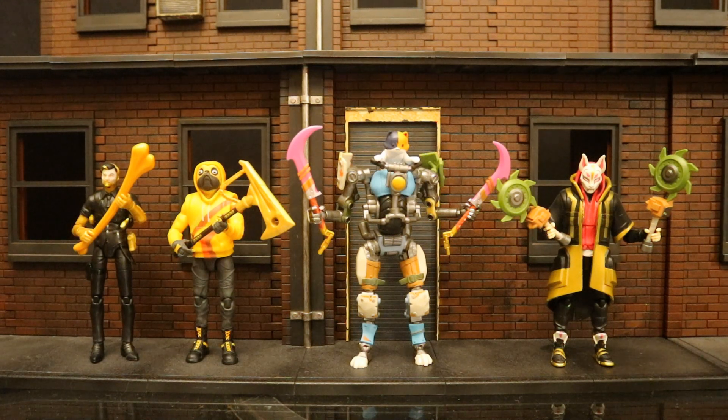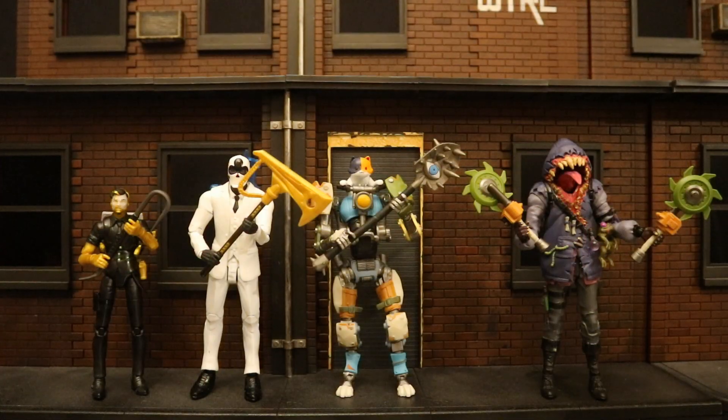One cool thing about these figures is that their accessories are customizable and interchangeable between the figures, just like in the game. In the game you can customize your skin, add pretty much any pickaxe, glider, and back bling you want and make your own favorite combination. Here are a bunch of different Jazzwares figures holding each other's pickaxes, showing they are interchangeable. And if you wanted to take it one step further, both the Jazzwares and McFarlane lines have interchangeable pickaxes — here are Jazzwares figures holding McFarlane pickaxes and McFarlane figures holding Jazzwares pickaxes.